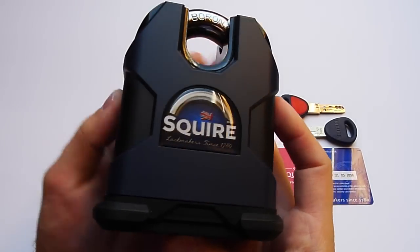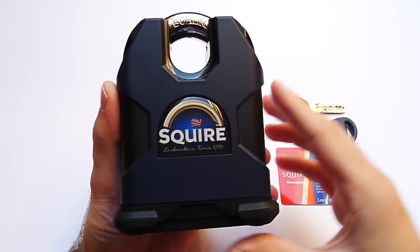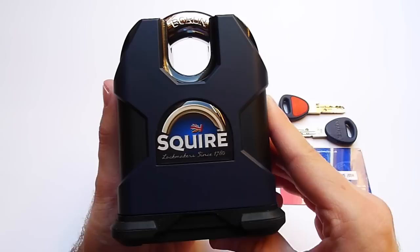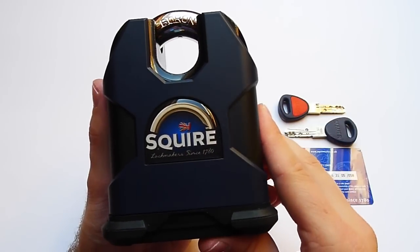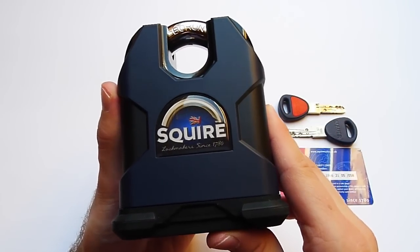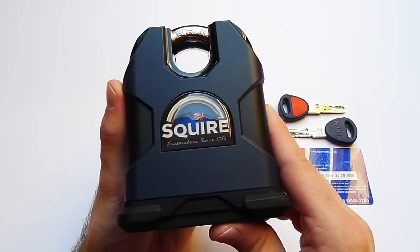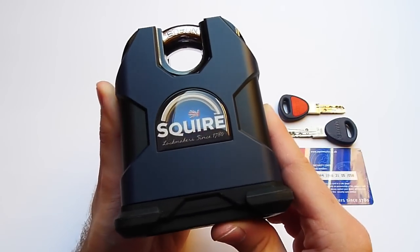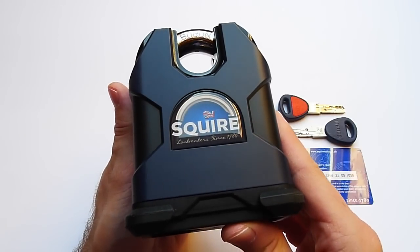The vertical shackle clearance from here to up here is about 25 millimeters, and the horizontal shackle clearance from this side to this side is about 23 millimeters. Therefore, it's suitable for the protector series chains — 60 millimeter, 90 millimeter, and 22 millimeter — but Steve says it's recommended for the 19 and the 22 millimeter chains, of course.